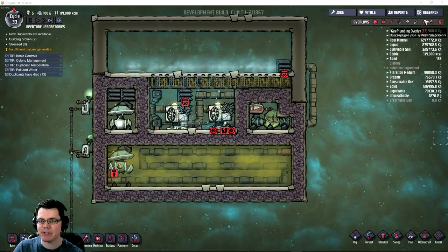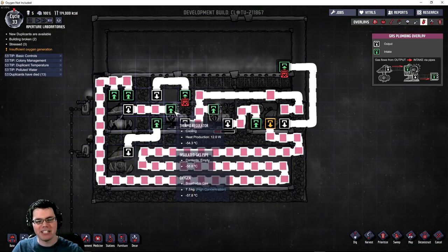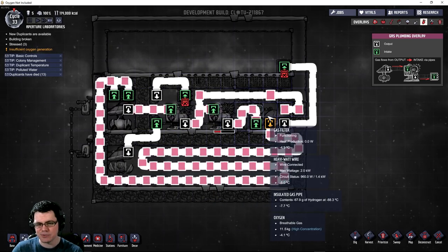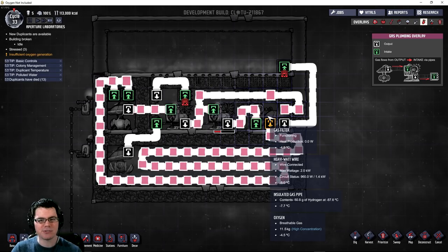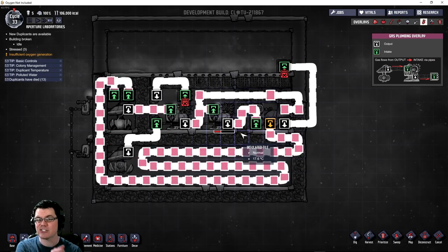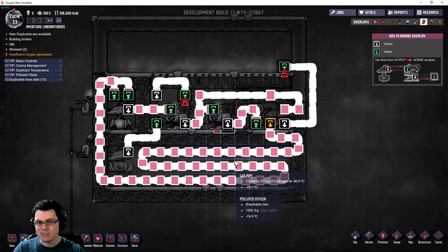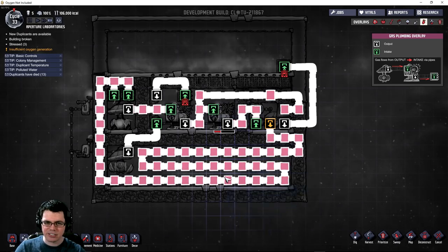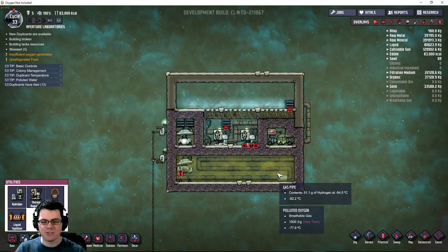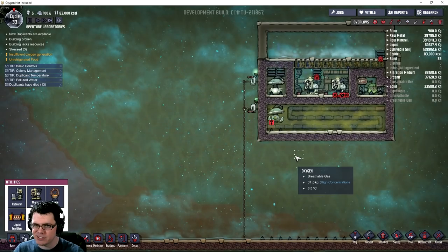Looking at the gas setup - I have a gas pump pumping into two thermoregulators, getting nice and cold. I have a filter which I don't think I'm going to use. I'm going to simplify the system quite a bit. The key here is to come up with a very simple system that will convert polluted oxygen into clean oxygen through the process of liquefaction.